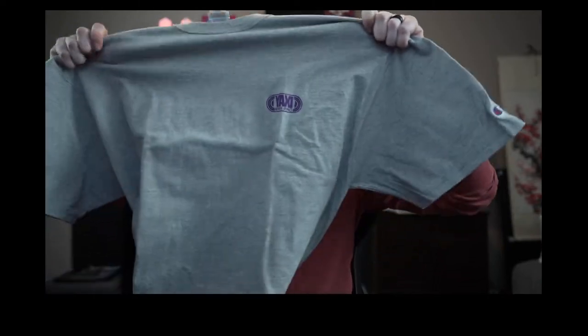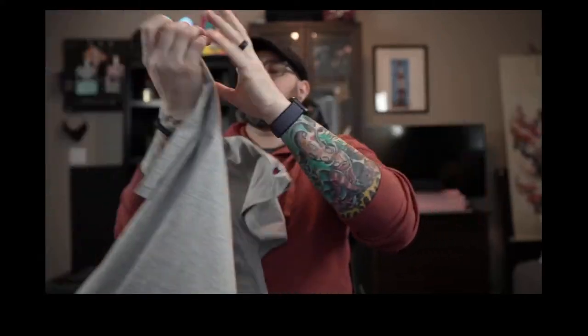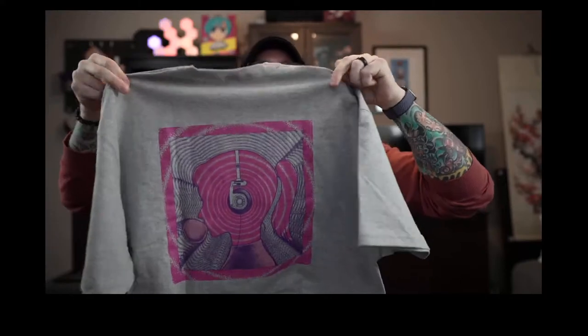Yaxi — they know the things that I like. It's got the purple Yaxi pad and it's a Champion shirt too, it's pretty nice. And then on the back it's got the same poster. That's way dope. I'll be sporting that — it's a cool shirt.